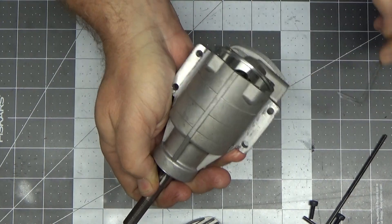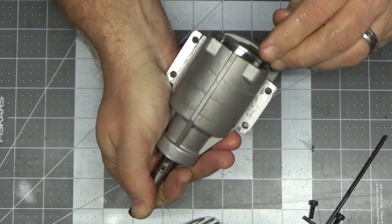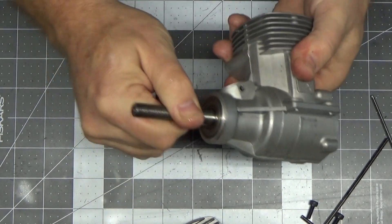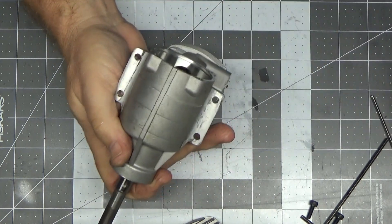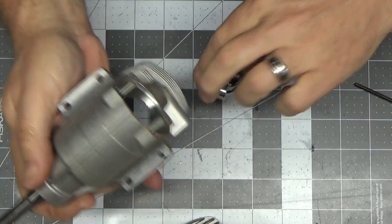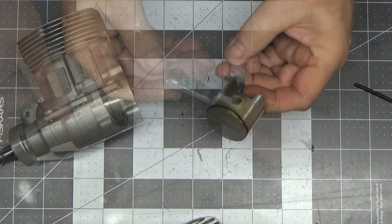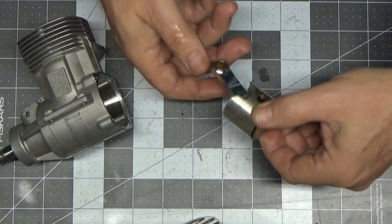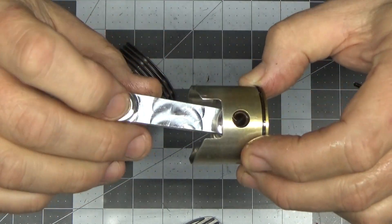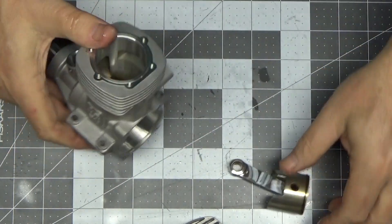This thing looks perfect - it looks like a brand new engine. The connecting rod is giving me a little trouble - there we go, look at that. This thing looks perfect. You can see the swirl marks on that connecting rod and how shiny it is. This engine looks damn near brand new.